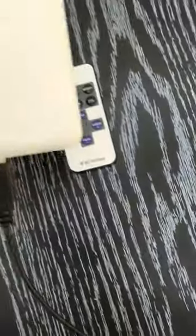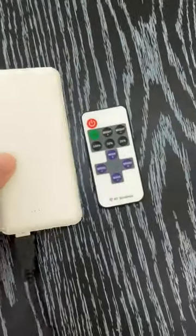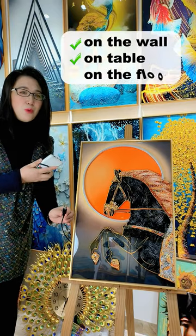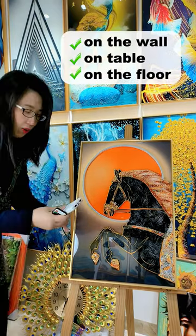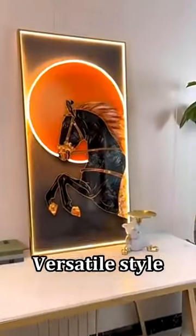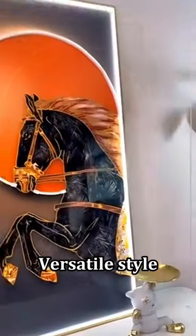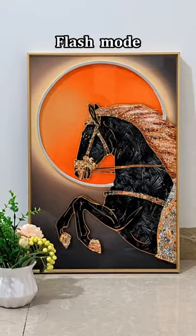First, we use a USB cable, and I'm also using a chargeable power bank port here. This shows the whole picture of the LED star, which lights up in the middle center of the painting.